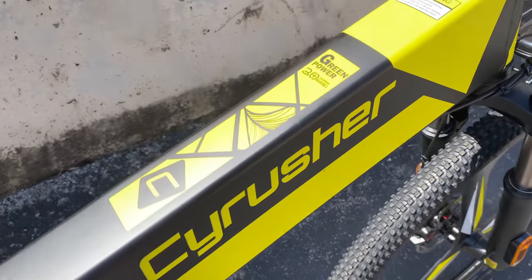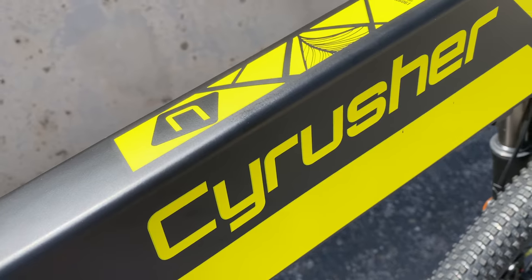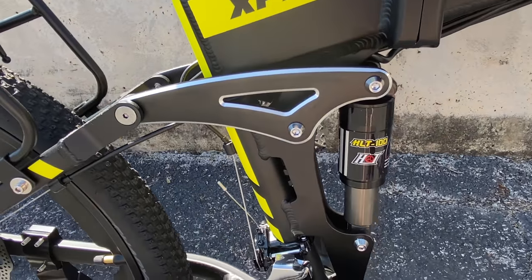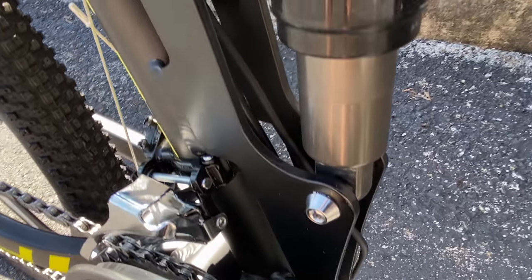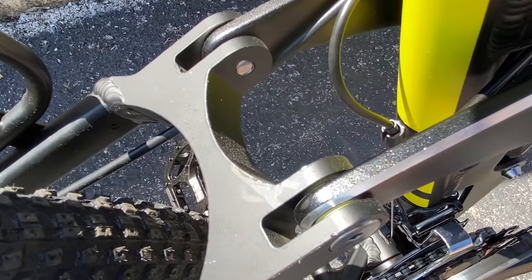The frame is 6061 alloy, and the front half contains the battery and the folding mechanism. At the rear half we see the bike's rear suspension shock, Hot-branded model HLT100. Like the front, no provided travel specs, but the rear pivot system looks familiar — a lot like that on the Hyper Hydroform, including nylon spacers.